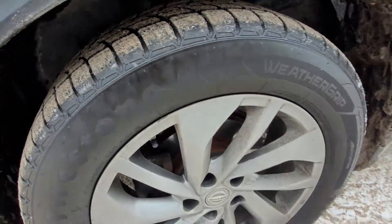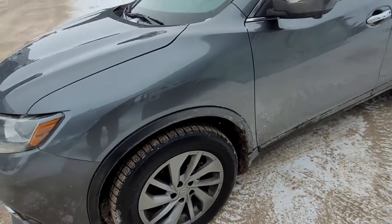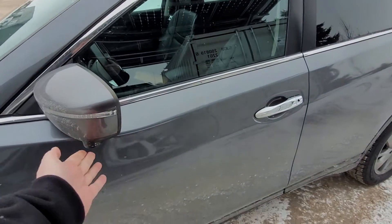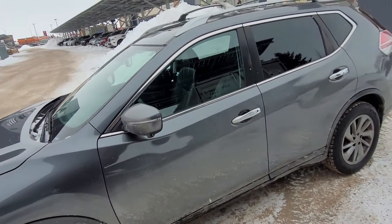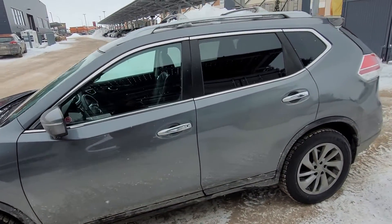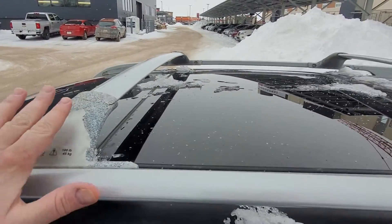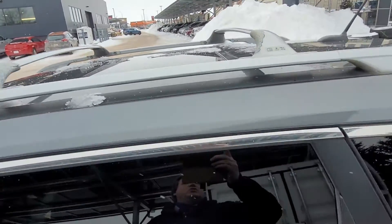Tires are in great shape. We've got the signal lights on the outside of the mirror. There's a camera down here for the 360 around view on this 2015. Up here we see the sunroof and moonroof, and she's already coming with the crossbars on the roof rack.